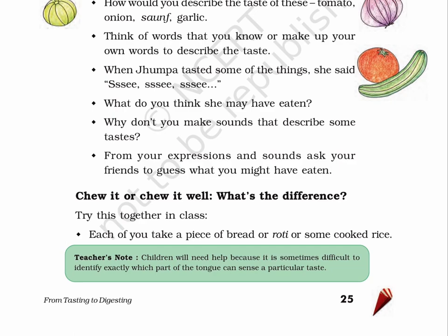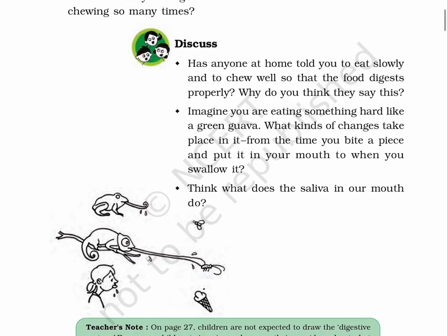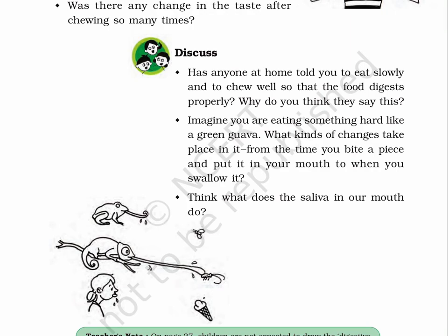Chew it or chew it well — what's the difference? Try this together in class. Each of you take a piece of bread, roti, or some cooked rice. Page 26. Put it in your mouth. Chew three to four times and swallow it. Did the taste change as you chewed it? Now take another piece and chew it 30 to 32 times. Was there any change in the taste after chewing so many times? Discuss. Has anyone at home told you to eat slowly and to chew well so that the food digests properly? Why do you think they say this?